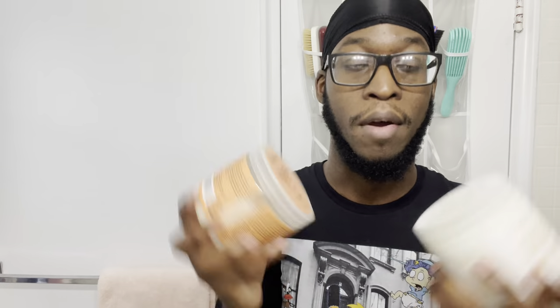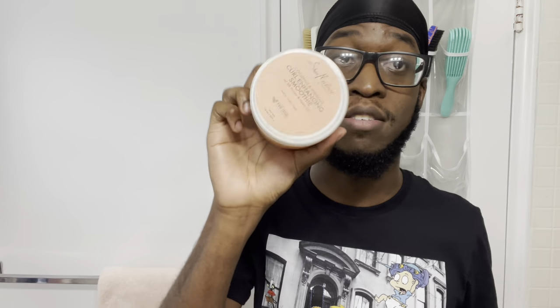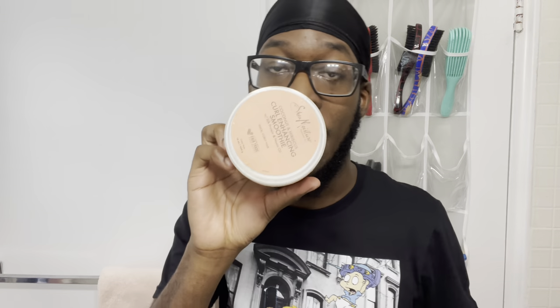The Shea Moisture products are super tough — highly recommend them. We got the Curl Enhancing Smoothie, which I highly recommend. I've heard back-and-forth takes but I still rock with it, so I'm recommending it. This is one I definitely started out with when I was just playing around with products. We also got the Shea Butter — keep in mind that one is heavy on the hair. But overall the Shea Moisture products are definitely worth trying out.